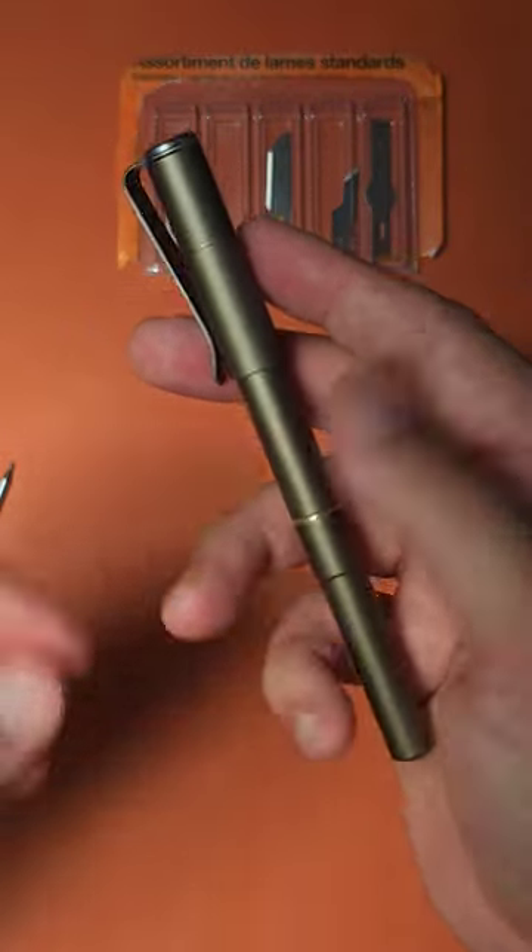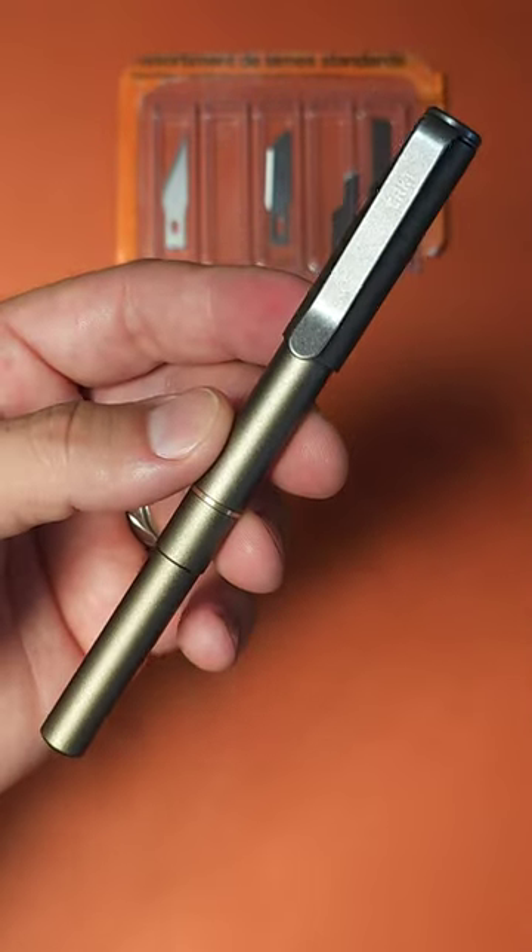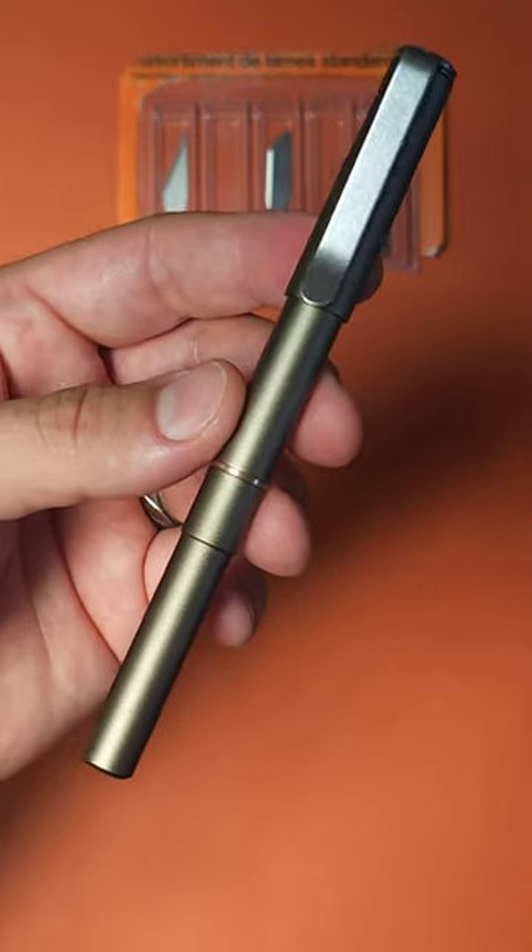I have a full video for this down below, feel free to check that out. But definitely one of my favorite pens that I have found recently, and CRKT, they knocked it out of the park.